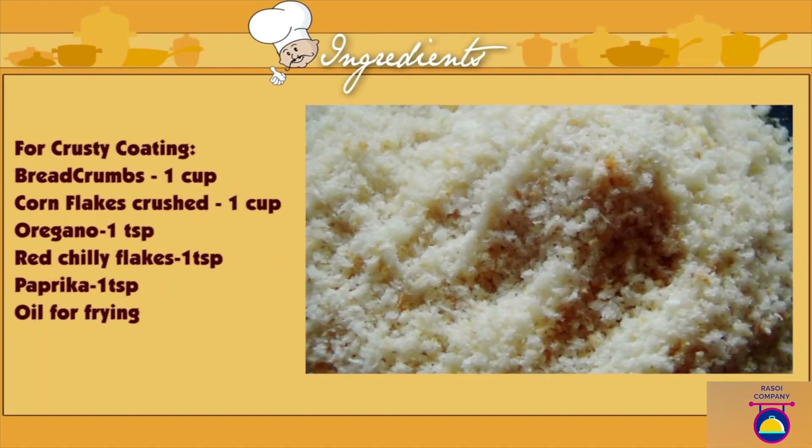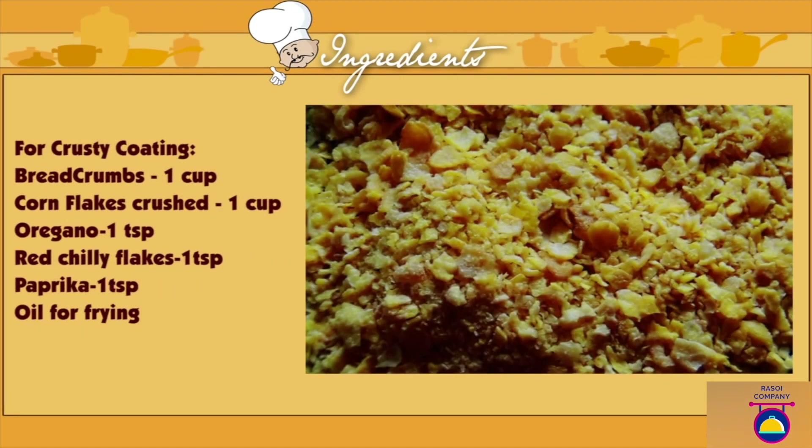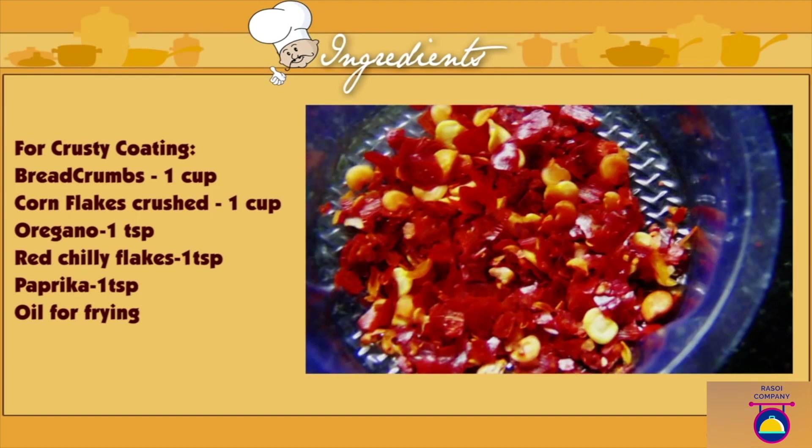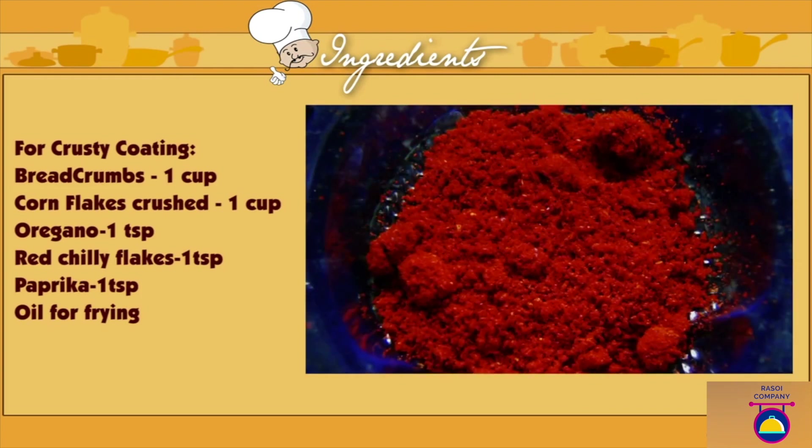For the coating: breadcrumbs, 1 cup. Plain cornflakes, crushed, 1 cup. Oregano, 1 tsp. Red chilli flakes, 1 tsp. Paprika, 1 tsp. And oil for frying.